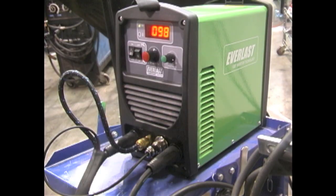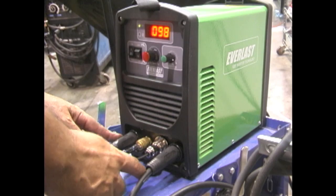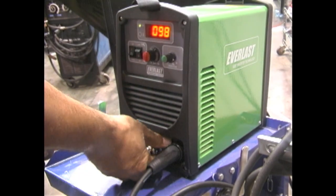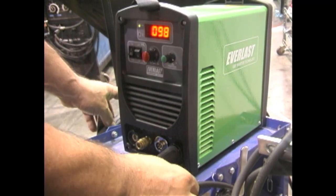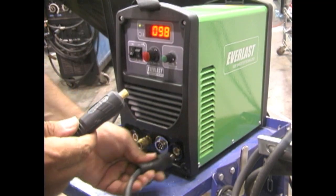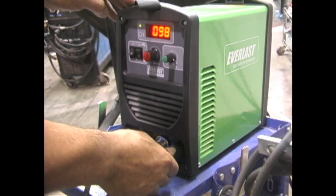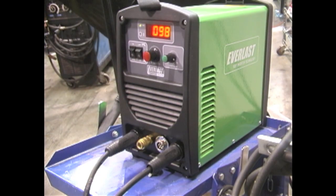The machine I used today was the Everlast 160 STH — Stick TIG High Freq — meaning it's got a high-frequency start, so you don't have to scratch start or lift arc. It's got a plug for a foot pedal or a torch switch. For the root and hot pass in this video I just used a torch switch; I didn't really need much amperage control. I'll swap over to stick now by swapping the leads around, unplugging the argon, and hitting the TIG/stick button.